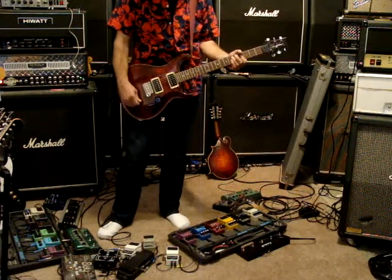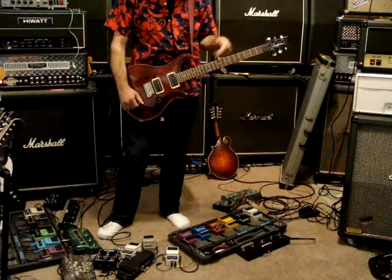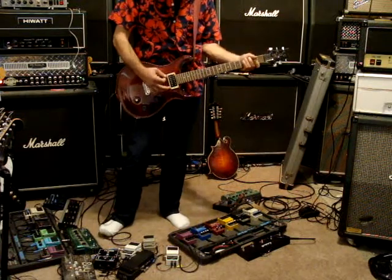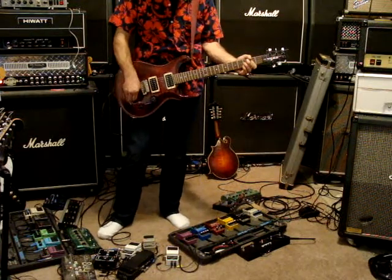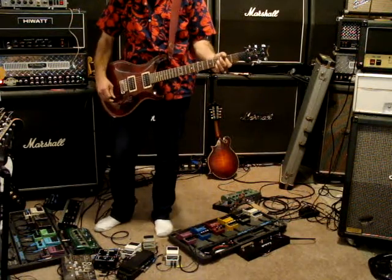It has a five-position rotary switch. If you look at my other videos, you'll see another video of me noodling on this. It's a very, very cool guitar — a lot of good coverage. It even has a strat-y tone.